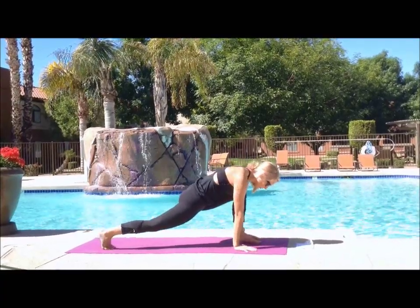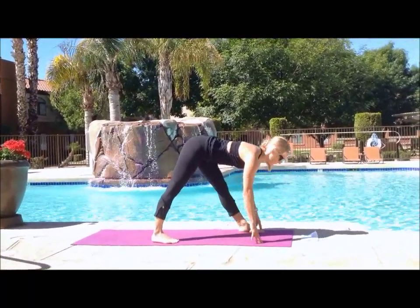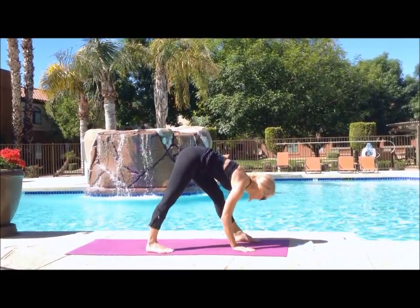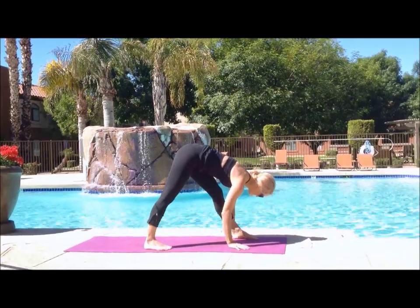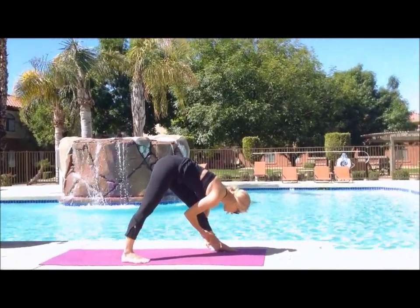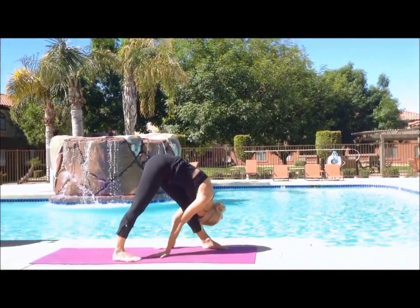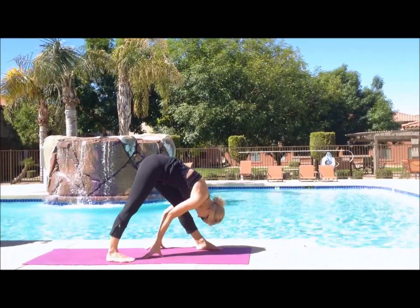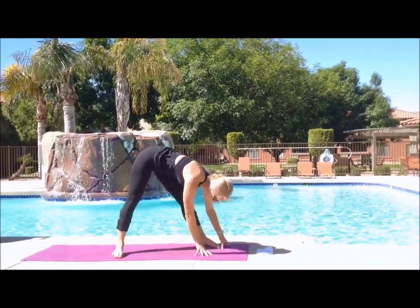We're going to go back into low runner's lunge and bump your right foot up a little bit. Straighten both legs, widen your stance. Inhale for length and then exhale over that straight left leg — it's like a little bit of a twist and a forward bend at the same time. You can grab onto that leg, try and work on your flexibility. You can walk your hands back behind you.